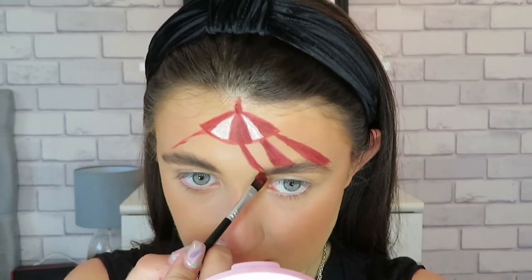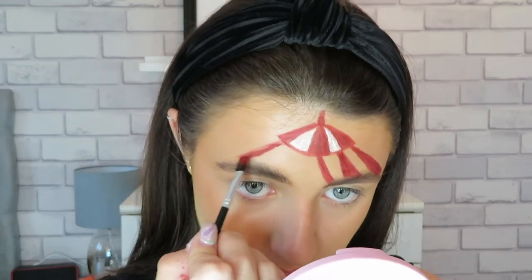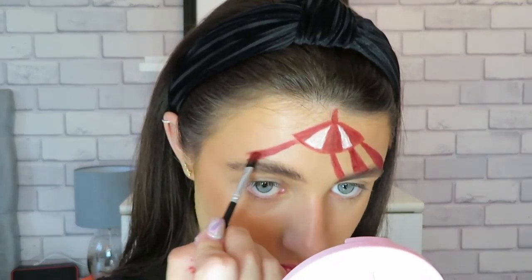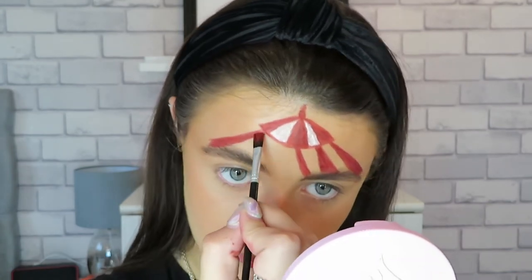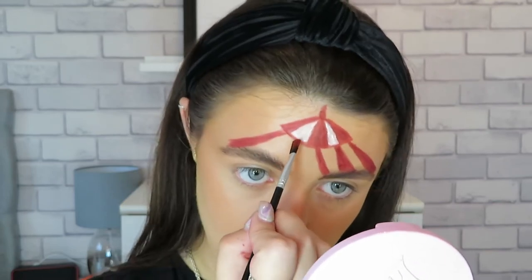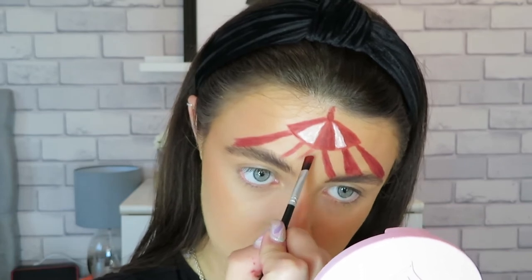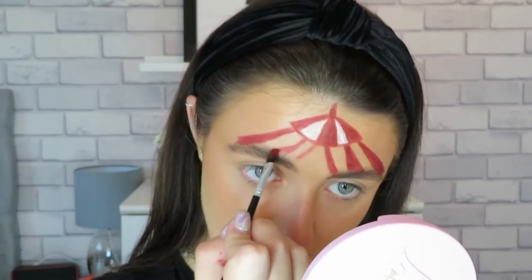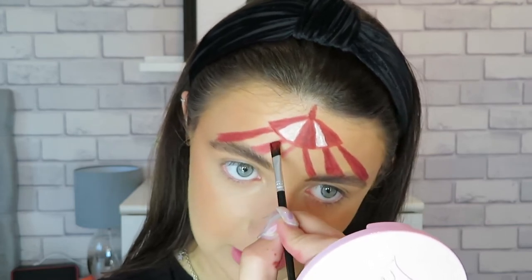Just keep on going, then I'm going to do it on this side again, taking it just a little bit further off away from the eyebrow. If you want you can just sketch where you want your lines to go and then fill them in a little bit wider once you're happy with the placement. Take a little bit more water.